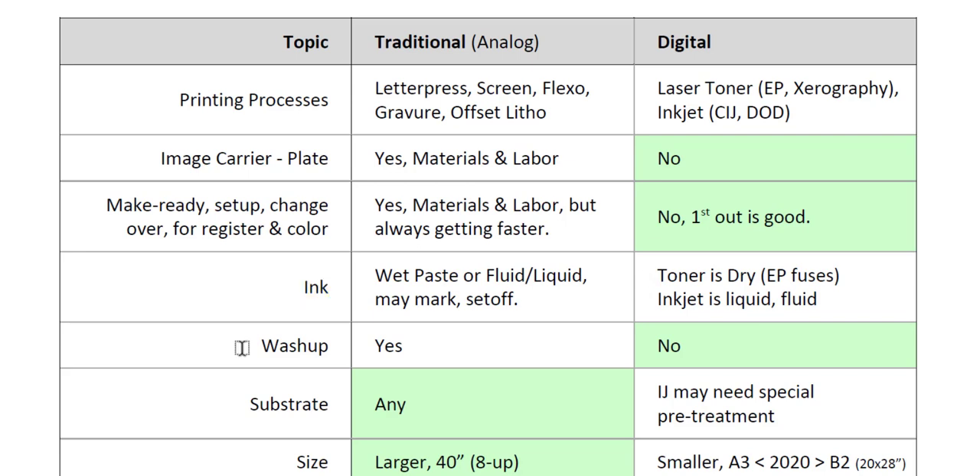Another comparison is wash-up. Because we're using wet inks in traditional printing, you have to wash up the press, but on digital there is no wash-up. One of the reasons why students don't really like the press lab is because the last 30 to 45 minutes is dedicated to washing up the press — getting the ink off the rollers, cleaning the plate cylinder, blanket cylinder, impression cylinder, and the wash-up blade.